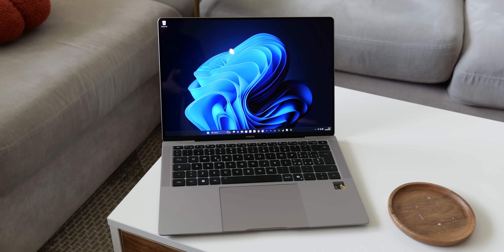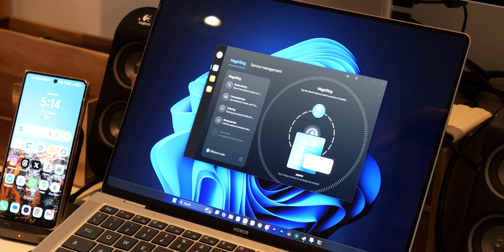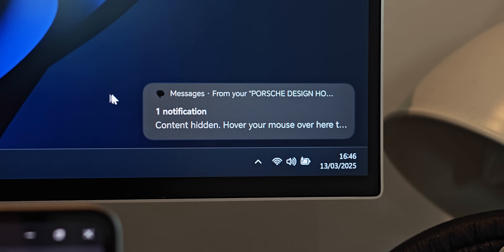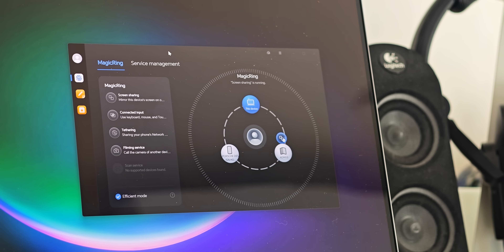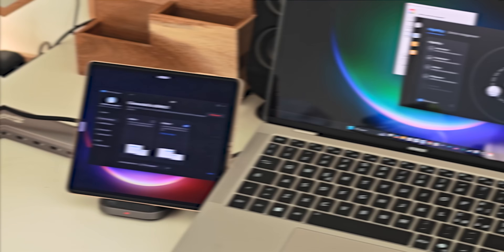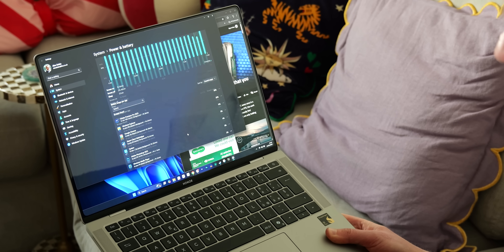Rounding out the package is Honor's own suite of PC software designed to allow seamless interoperability with their phones and other devices. Notification mirroring works flawlessly with privacy overlays, so sensitive messages don't flash up on your screen for everyone to see. There's also a nifty screen mirroring feature that works in both directions — if you have an Honor foldable or tablet, you can even mirror or extend your PC's display onto that smaller panel. Alongside this, there are power management options to keep the battery in tip-top condition for years by limiting max charge levels when the device is mostly used plugged in.